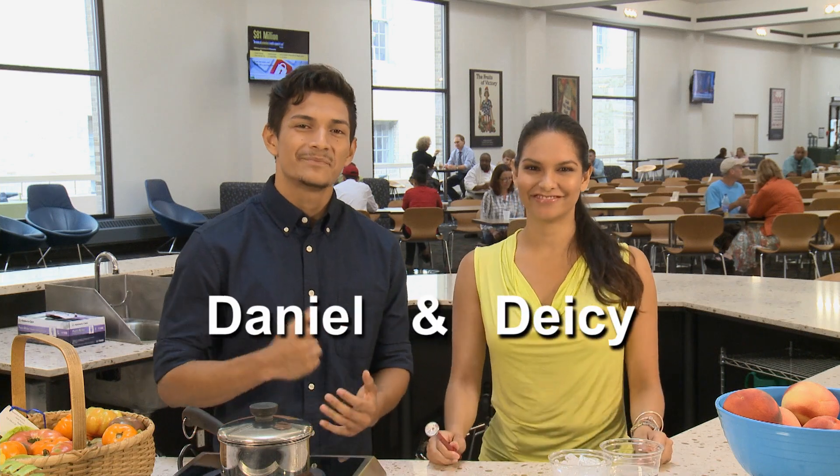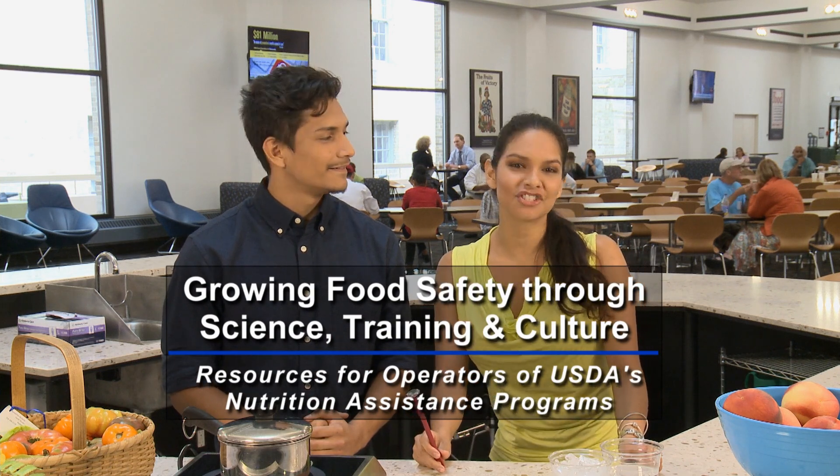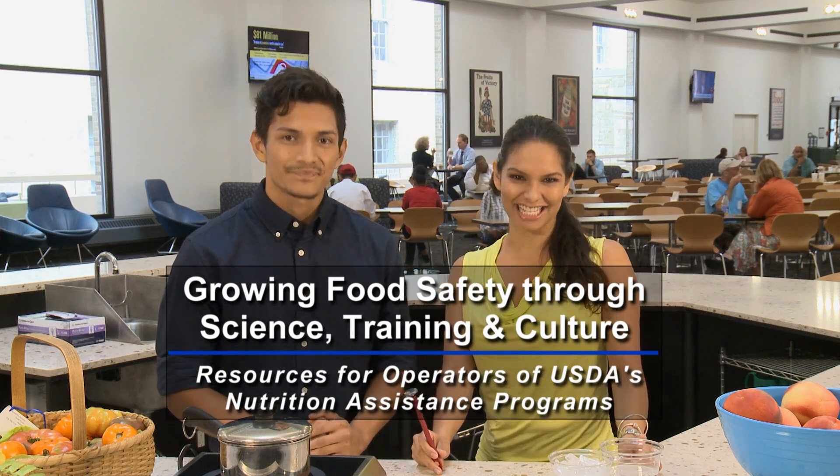I'm Daisy and I'm Daniel. And this is A Flash of Food Safety, helping grow food safety through science, training, and culture one flash at a time.